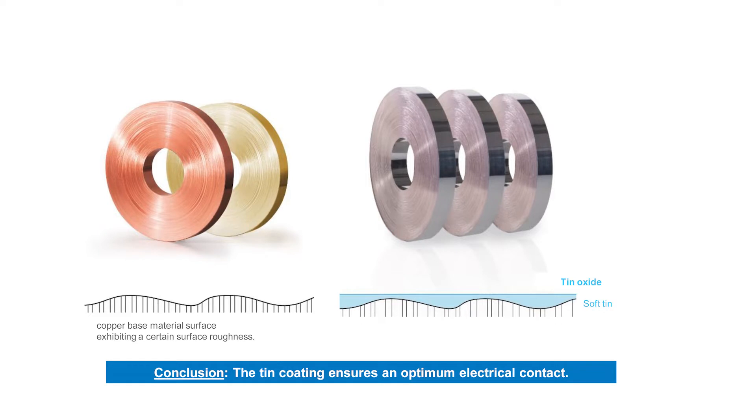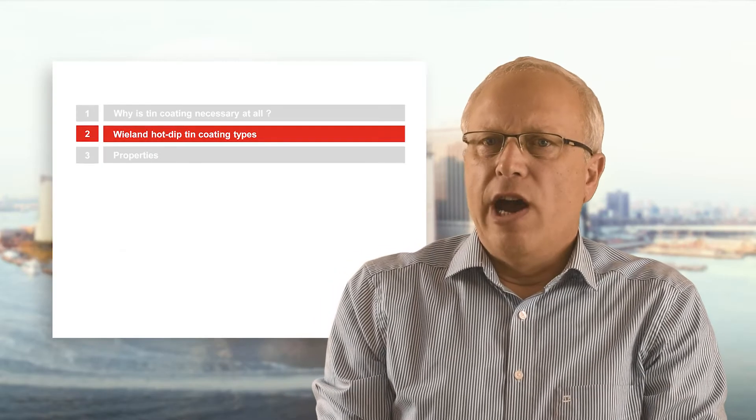Now we transfer this situation to bare and tin coated copper strip. The bare strip has a certain surface roughness. The tin coating covers the surface and is soft like snow, with a thin crusty natural tin oxide film on top. The cross-country skier corresponds to the connector's mating partner. It becomes obvious that the tin coating is necessary and generates a permanent excellent electrical contact.